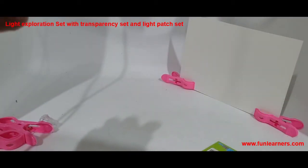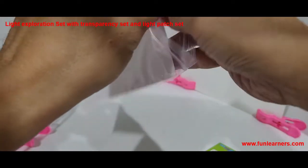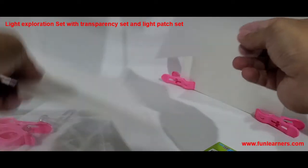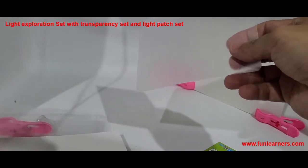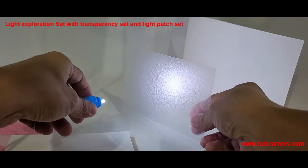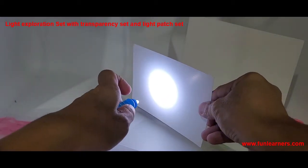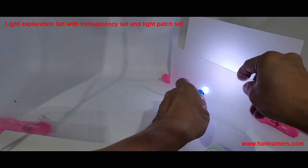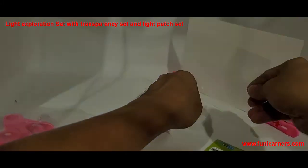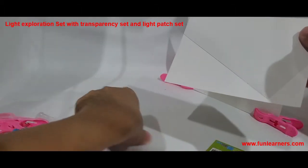Now let's set up the transparency set. This particular black card contains three materials: this one is transparent, this is opaque, and this is translucent. You can use it with an object, but you can also use it to show the penetration of light — you can see that light cannot pass through the opaque, some light passes through the translucent, and most light passes through the transparent.